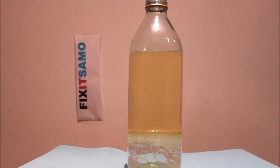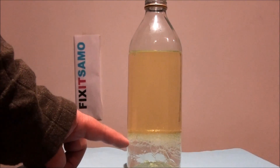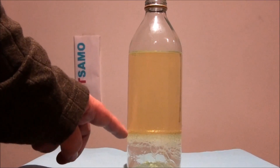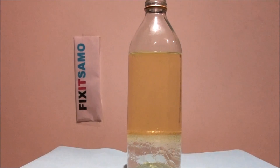Hey guys, welcome to the Fix the Salmon channel. Today's experiment is going to be how to make a small volcano inside your bottle. What you need: I already filled up some water, about one inch, and the rest is all vegetable oil. I've waited like two minutes till the water gets to the bottom.